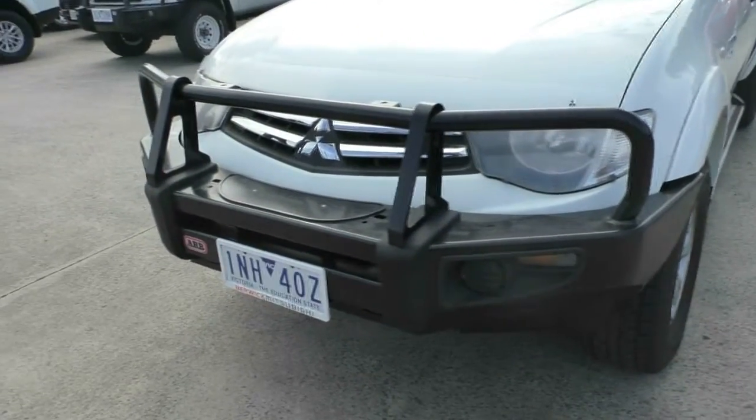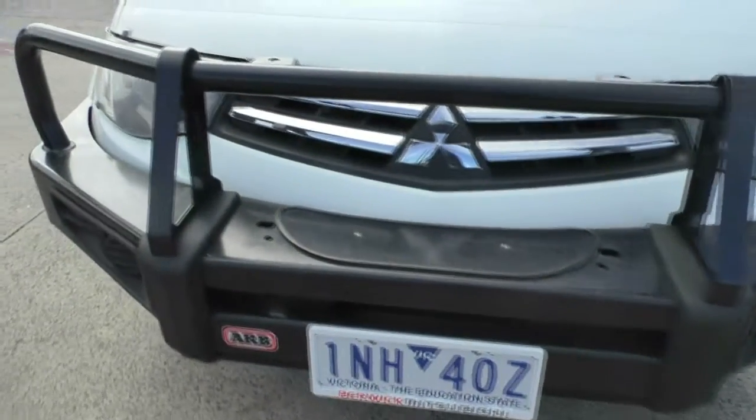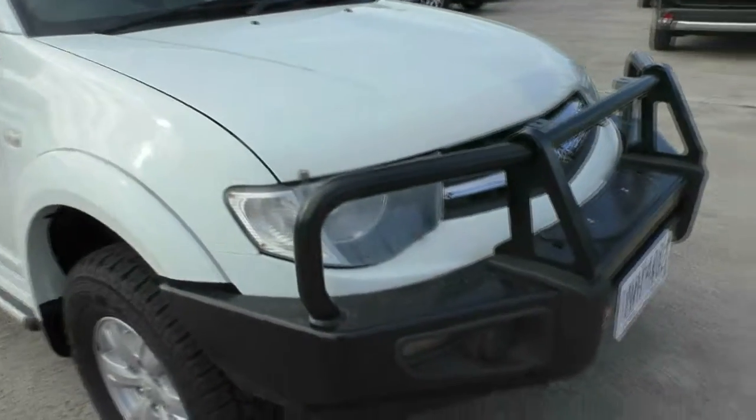Starting from the front of the vehicle, you can see that we have the black ARB bull bar. We have headlight covers and a bonnet protector as well, so obviously the front of the vehicle is going to present in really good condition.